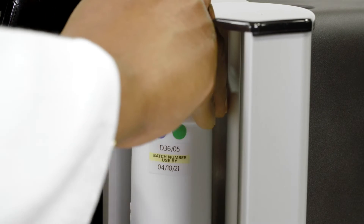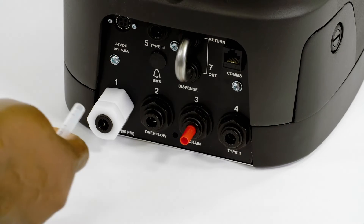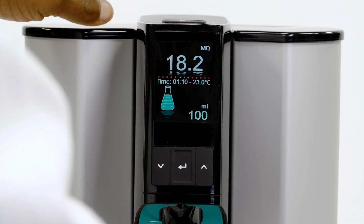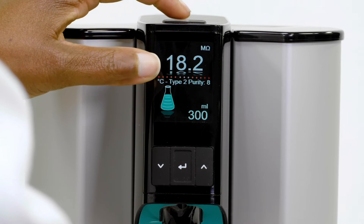Its elegant and functional design is easy to use and maintain. From its simple plug and play installation to its easy to read and navigate display. You can choose your desired amount of water with volumetric dispensing, so not a drop is wasted.